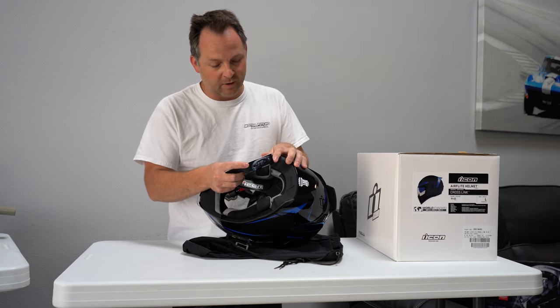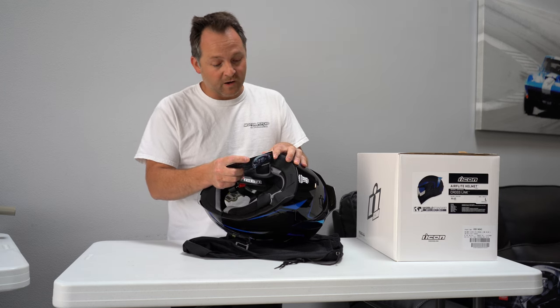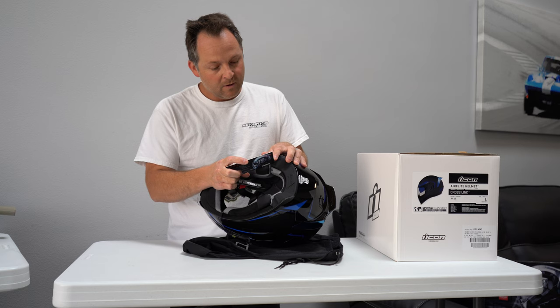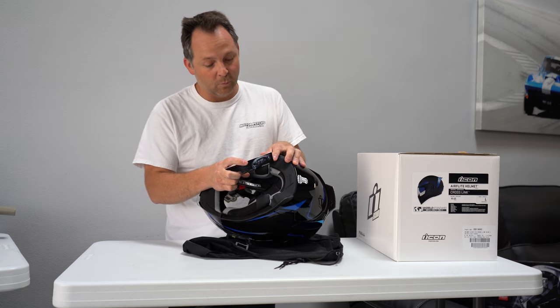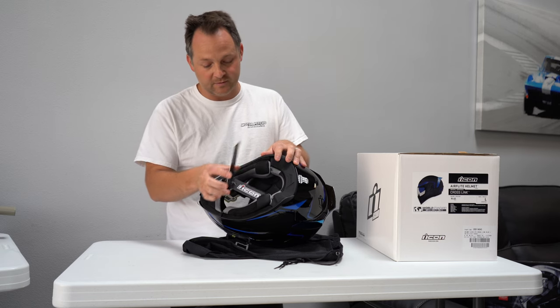It's injection-molded polycarbonate shell for strength, multiple oversized intake and exhaust ports, fog-free drop shield with exterior switch, quick-change fog-free flight shield with side plates, removable molded breath deflector, removable hydrodroid moisture-wicking liner, and recessed twin-channel supervent cooling system.